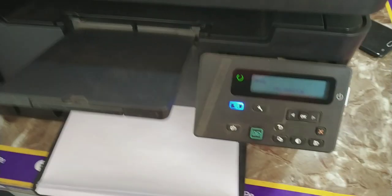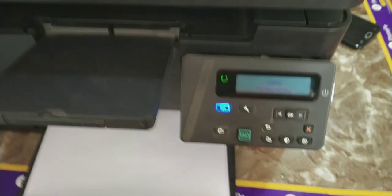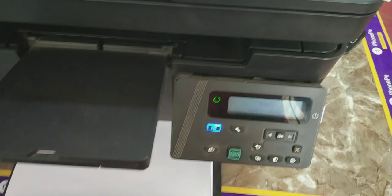If you have any other problems about this printer like WiFi issue, how to connect WiFi and WiFi setup, I will be showing the fix for that in the next video. Thanks for watching — hit like, share, subscribe. Technical Sim signing out.